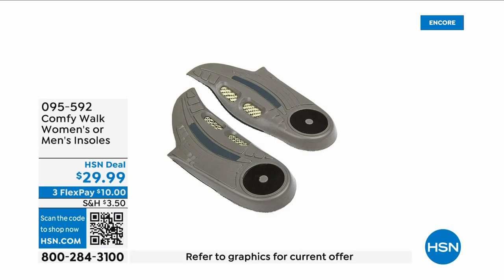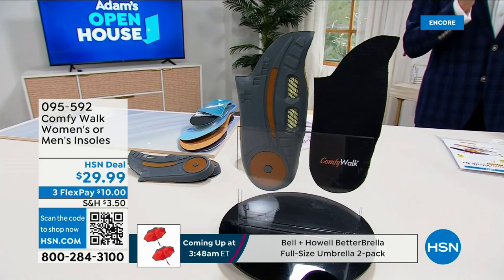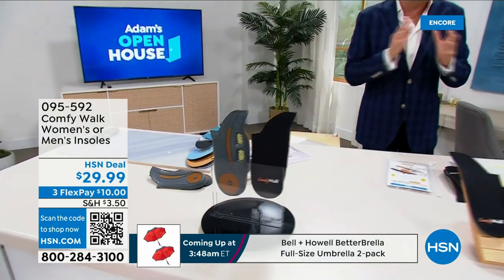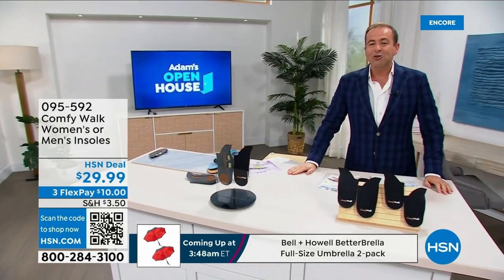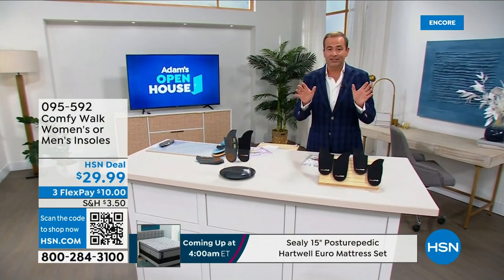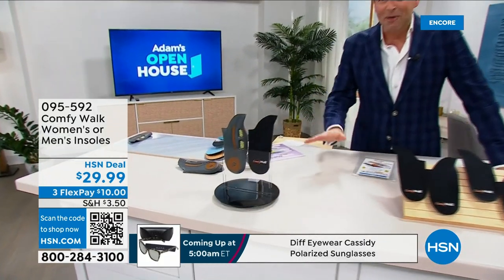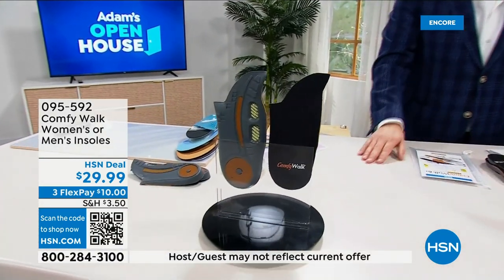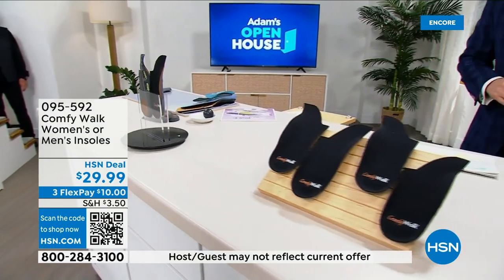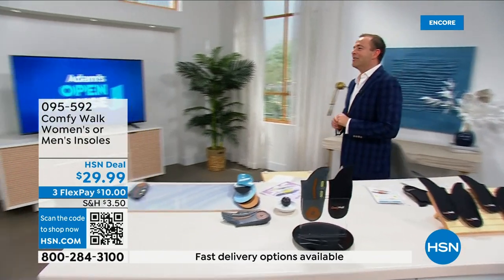These insoles are like six different insoles put together. It's technology that helps absorb the impact and the shock — they're antimicrobial, copper-infused, have double arch support, and have cushioning and comfort all built in. You're about to see things on HSN you have never seen before. Easy to buy — just one size for him or for her. Let's talk about how your feet feel and how they can feel so much better.